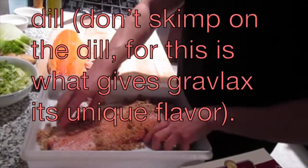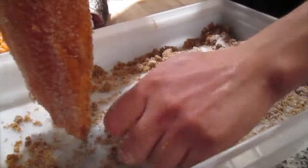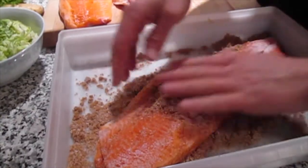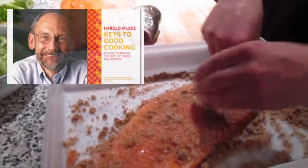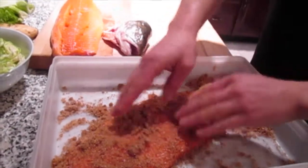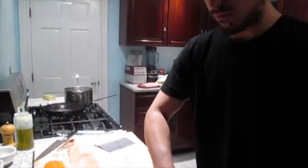It draws out the liquid in the fish and at the same time changes the structure of the proteins. Is it correct to say that the salt hydrolyzes the proteins? I could consult Harold McGee — mine's at home on the bookshelf. It's story time with Harold McGee! I love that book, it's one of the few cookbooks actually worth owning.